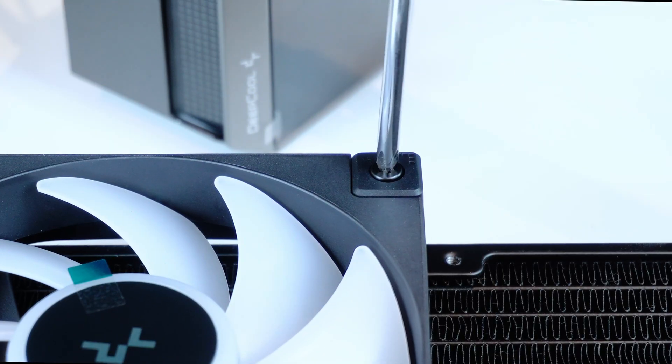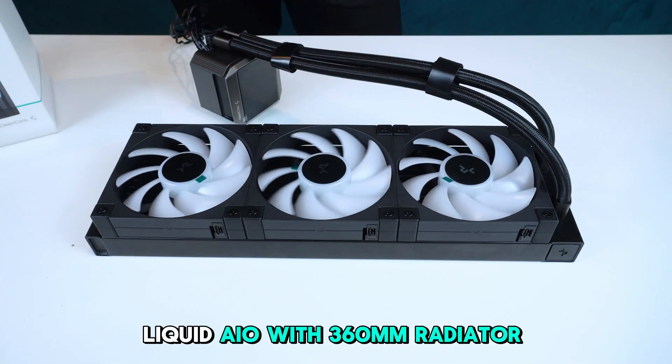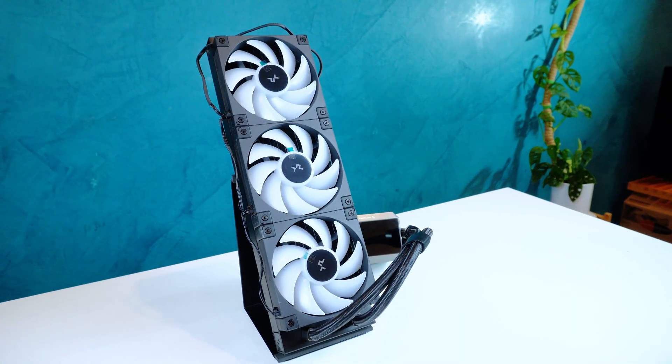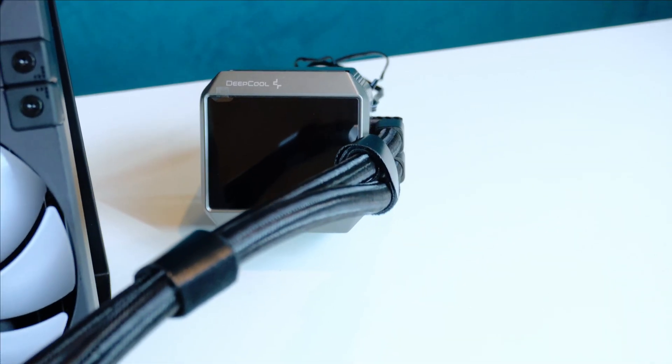For cooling, we're installing the Deepcool Mystique 360, a liquid AIO cooler with a 360-millimeter radiator for strong thermal performance, and a 2.8-inch TFT LCD screen that can display real-time system information.